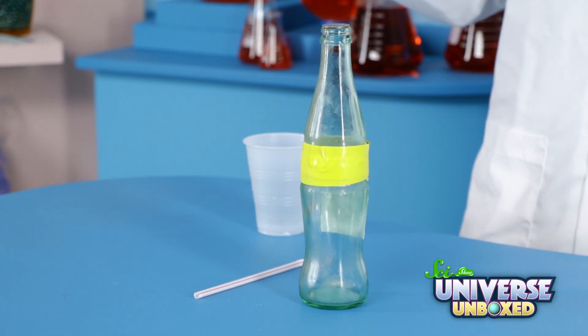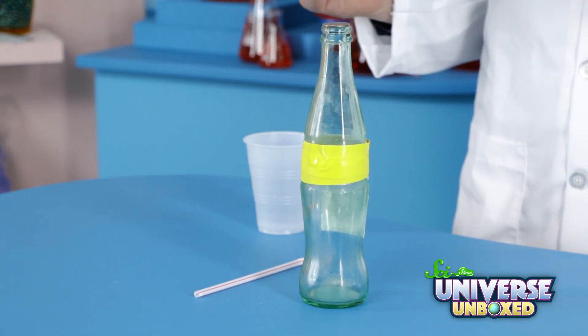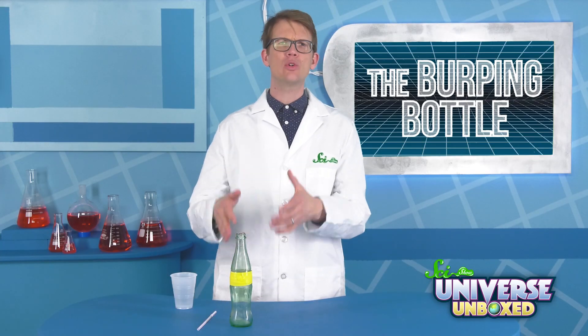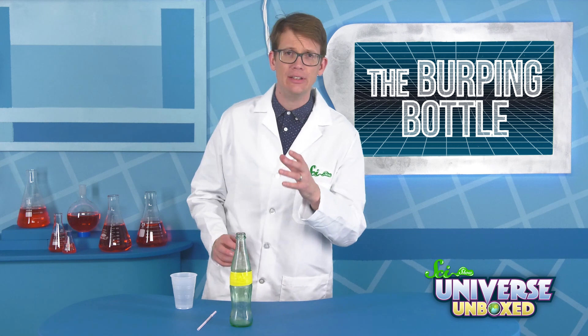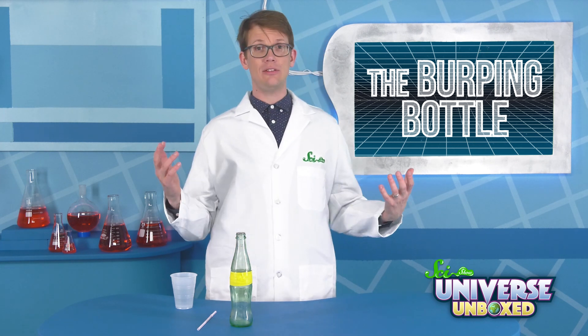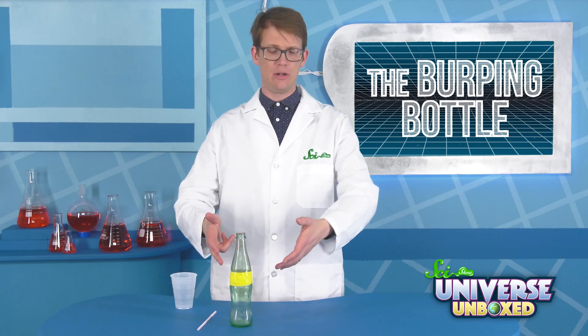To do it, you need a glass bottle, a dime or other coin, a straw, a cup, and some water. You also need access to a freezer. First, set your coin over the mouth of your bottle. Then, carefully, put it in the freezer and leave it there overnight. I did this yesterday, so I've already got my bottle ready here.